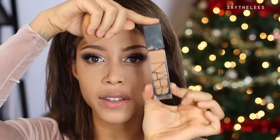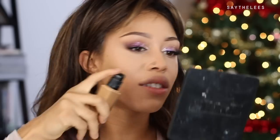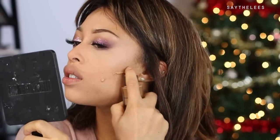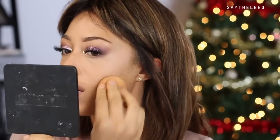For foundation I'm using Syracuse in the NARS Natural Radiant Longwear Foundation — it's the new foundation and it's fabulous. I do one-two, one-two and work it in with the sponge. Syracuse is a little dark for my face but perfect for my body, so I use it so that in photos with flash there's no flashback.